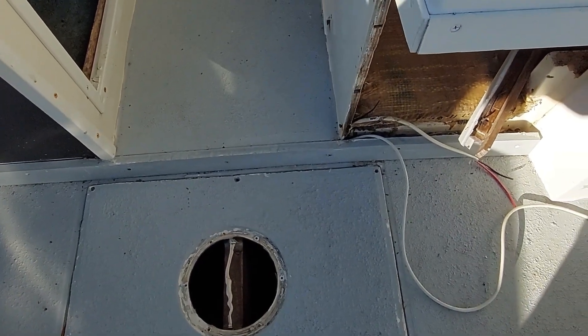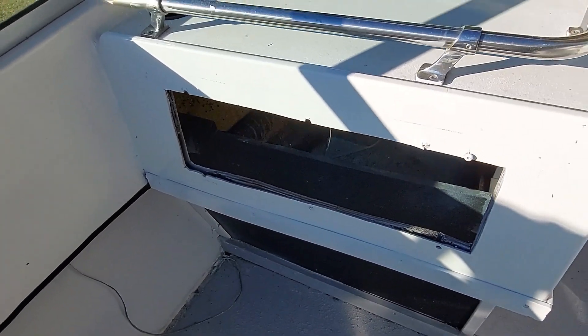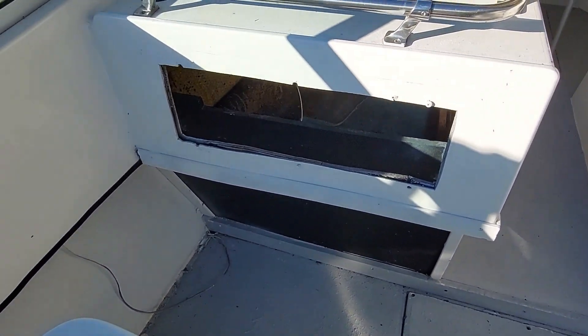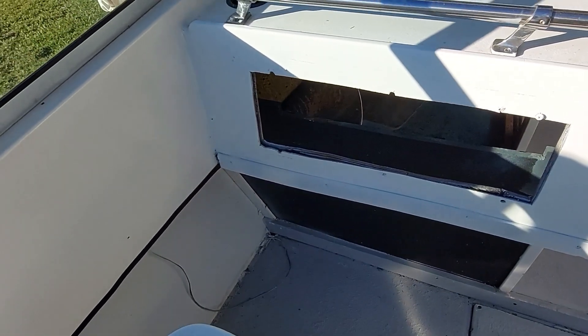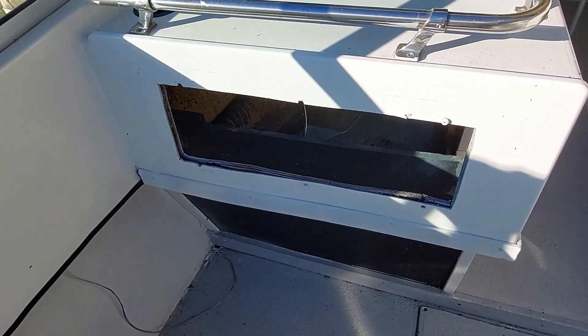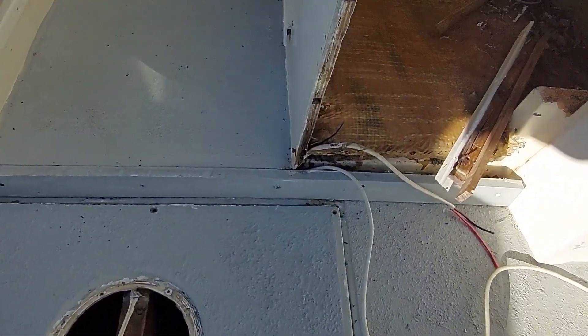If you look down here, there are wires that go under the floor over to here. This was originally a glove compartment on the port side of the boat. Glove compartments are good, but I don't wear gloves and don't need trash. There's plenty of room, so what I'm thinking is to close that in and use it for an entertainment center.